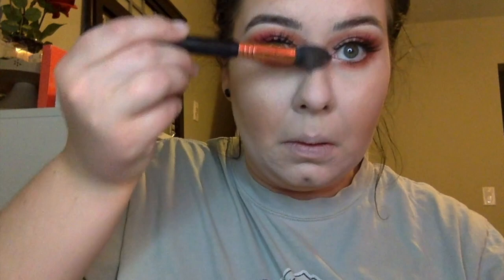Going in with L'Oreal Telescopic mascara and putting that on the bottom lashes. Going in with Mary Lou Luminizer from The Balm highlighter on the apples of my cheeks, my nose, my cupid's bow, and my chin.